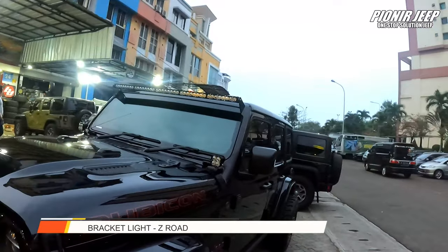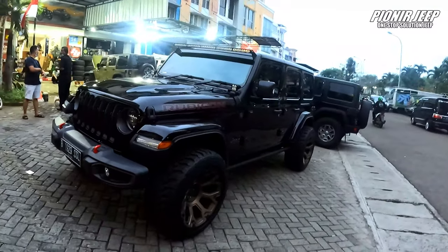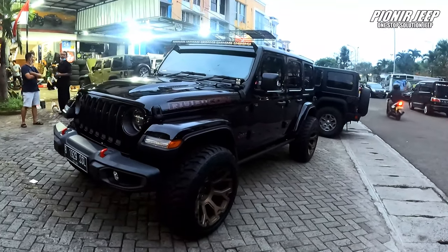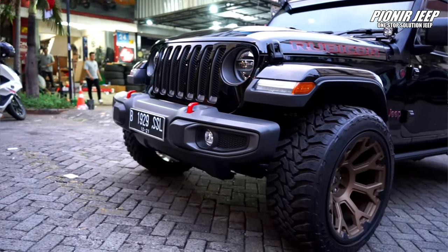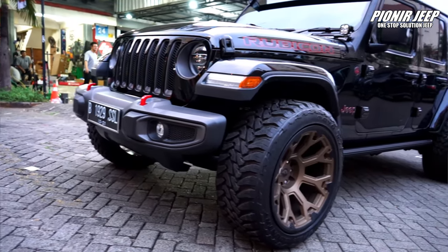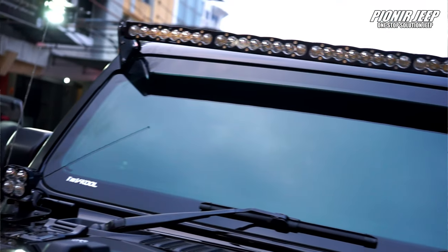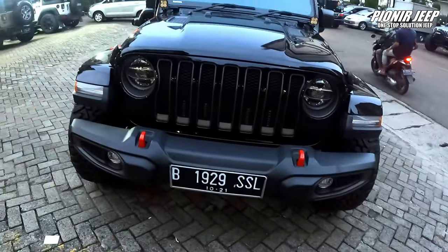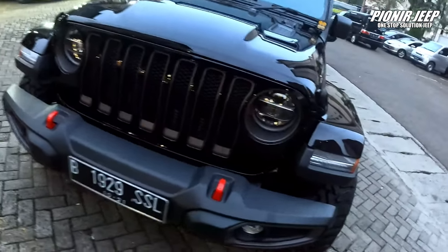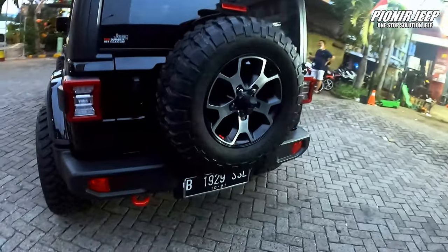Waduh, udah komplit banget nih. Jadi sebenernya untuk tongkrongan Jeep JL, mau mode off-road bisa. Mau mode kota juga bisa sahabat Jeep. Nggak usah dimodeling gimana-gimana, Jeep JL emang udah tetep ganteng. Kayak cuman ganti ban velg, sidestep, lampu-lampu. Mungkin nanti next kita bakalan gantiin bumper anniversary yang original ini ya — jangan yang KW sahabat Jeep — karena beda banget, yang original sama yang KW itu keliatan beda. Menurut aku lebih baik di-fullin original aja, biar tampilannya tetep keren dan juga gahar.